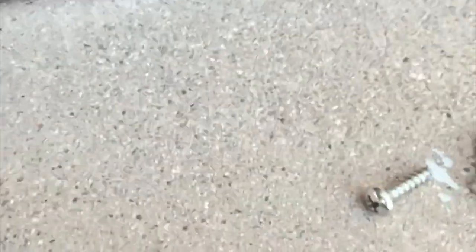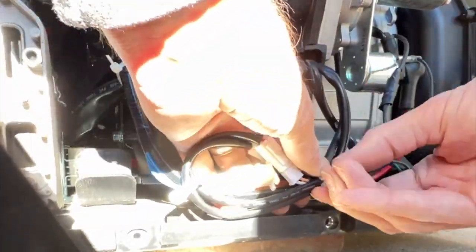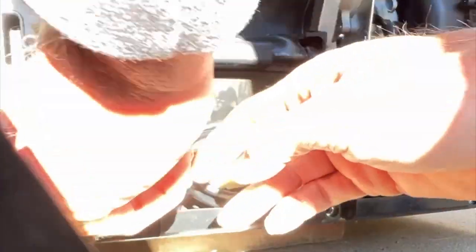The ignition igniter module only has two screws holding it in. Once you get the wires disconnected and everything, take it out, match it up with the part you got in the mail, and reinstall in reverse order. It's much faster going back in than when you pull it out.